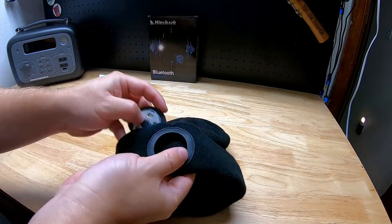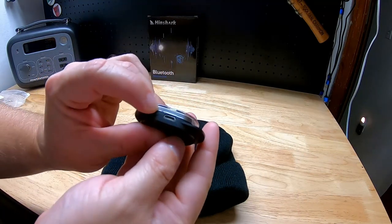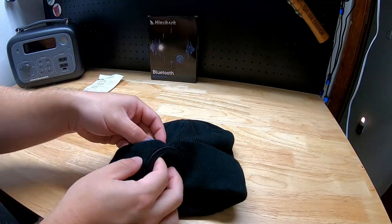Now to charge it, this thing is just kind of sitting in there with a little silicone seal around the edge. We just pop that out, the unit comes right out, and there's your charge port at the bottom. So that's all you do when you need to take it out.